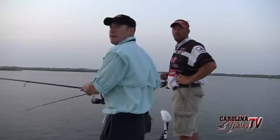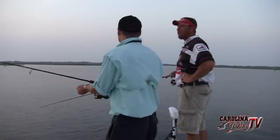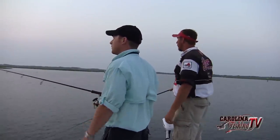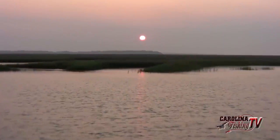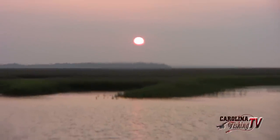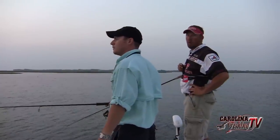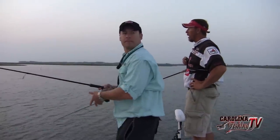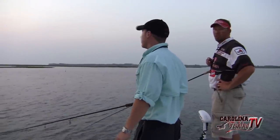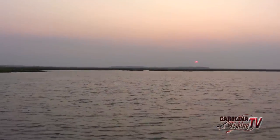Folks, we are on June 19th and we are fishing the HT3 Redfish series out of Beaufort today. I've got Dan Vanette from Pure Fishing on board with me. We are about an hour and a half into the fallen tide and we are only going to have about two hours of fish this morning, and then it is going to be rock bottom. We have got about an hour to get a couple of nice fish in the boat.